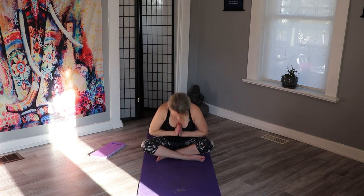I want to thank you for joining me today. I look forward to seeing you on the mat. Please like, share, and subscribe. Namaste.